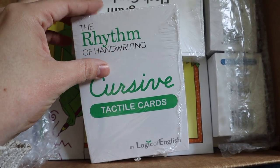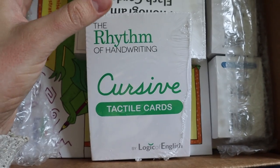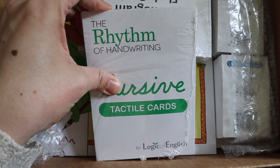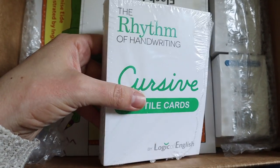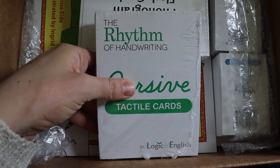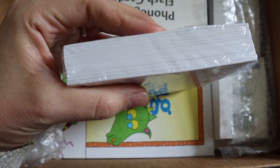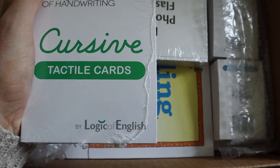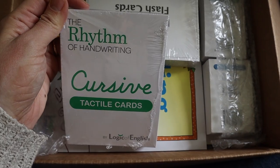I have another video all about Sing Spell Read and Write and what we're doing for our handwriting program, because that's another kind of language arts program. We're also doing Sunlight, which includes language arts, so my kids are getting exposure to a lot of different language arts programs. I'm planning on this being more of our handwriting program mixed with helping them with some very important phonetic concepts.